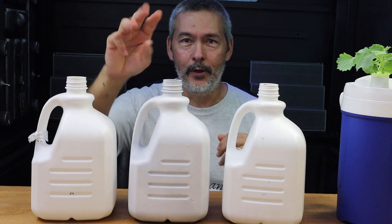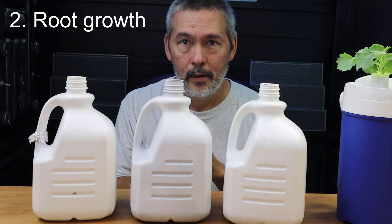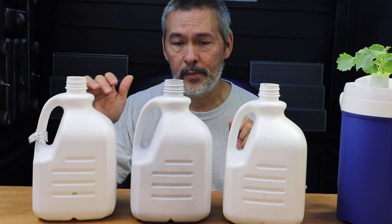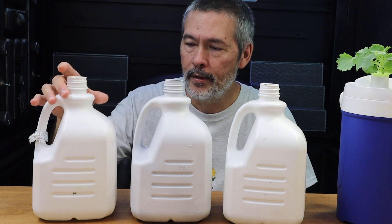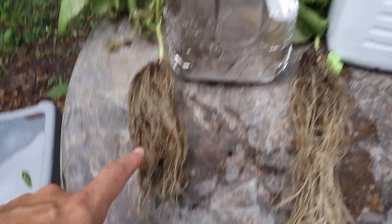Number two: root growth. So let's pull all the plants out, lay them out, and take a look. You'll see the one with the foil — the roots looked really dark. And this one had completely used up all the nutrients.